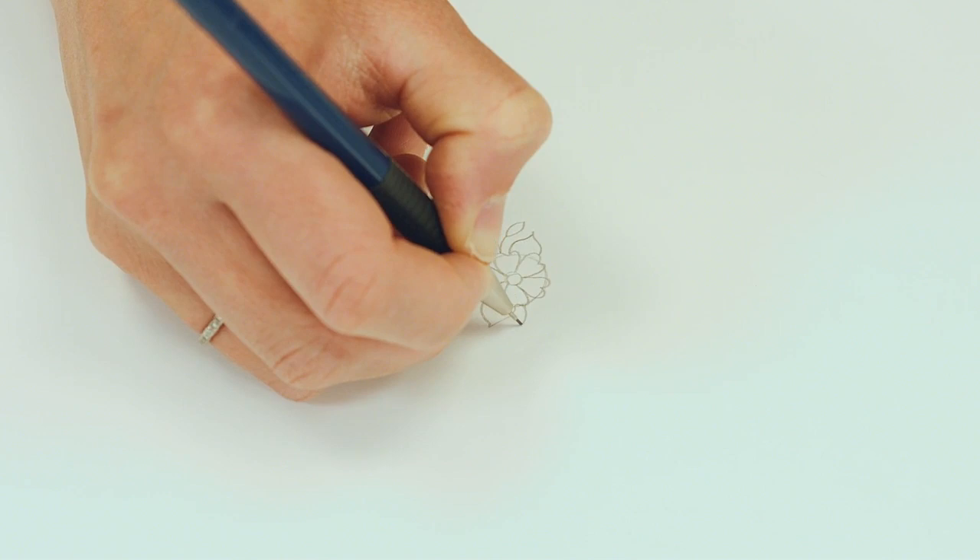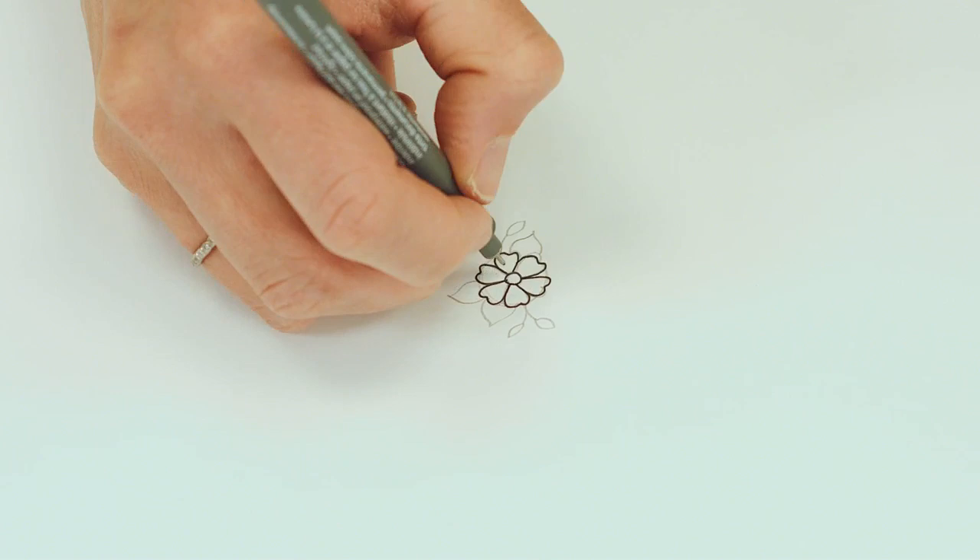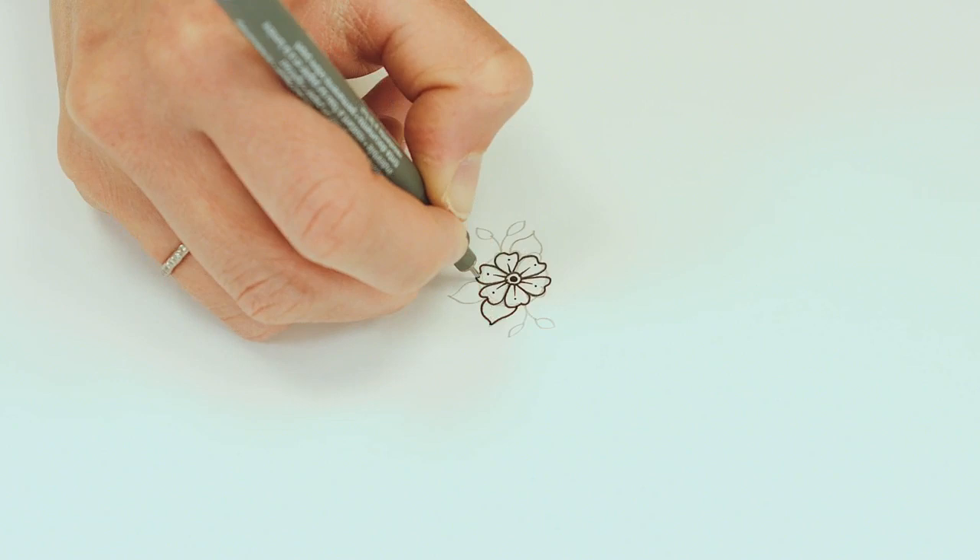Grab a pen and go over your lines adding inky details. A sprinkle of tiny circles and dots is a magical final touch. Wait for your ink to dry, then erase those pencil lines.